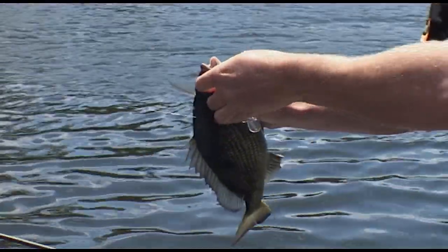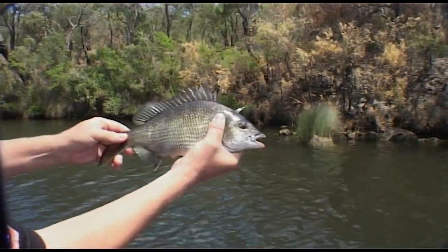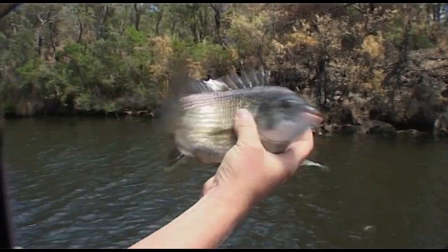You're right about this little bay. Look at that — perfect structure, and a perfect little Blackwood River Brim. Isn't that just fantastic? Well, he really wanted to go back, didn't he?